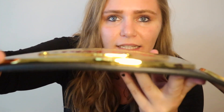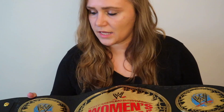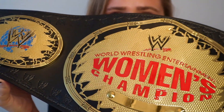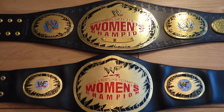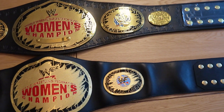Look how thick the plates are — and the detail on the strap as well. So I want to compare it. This is the brand new WWE version, and this one is the WWF version from 2001. This one is so much more detailed.